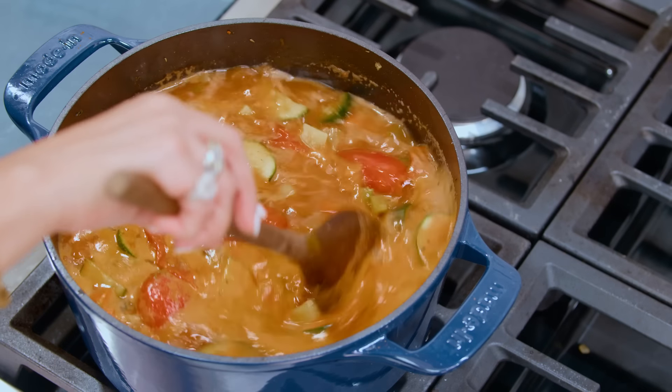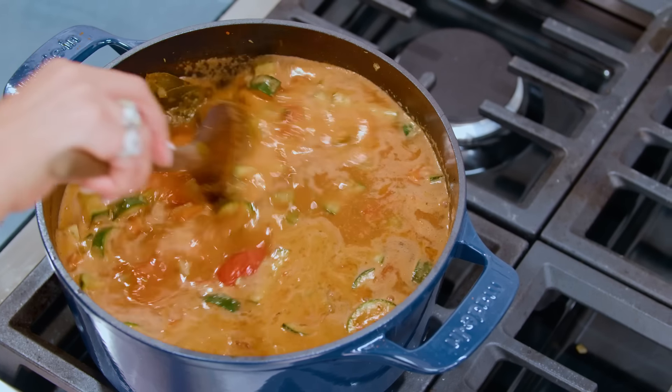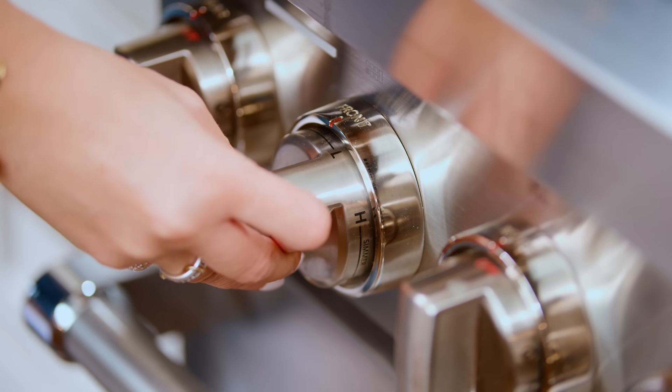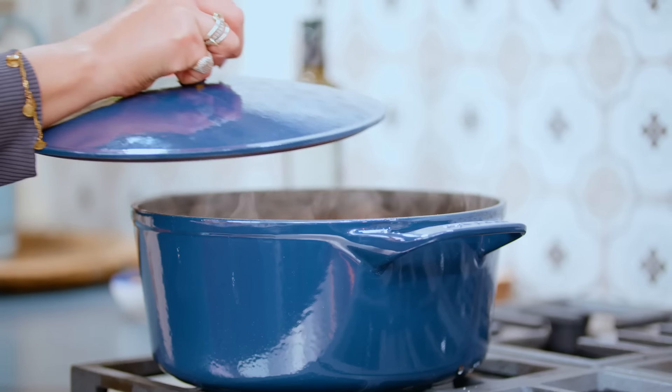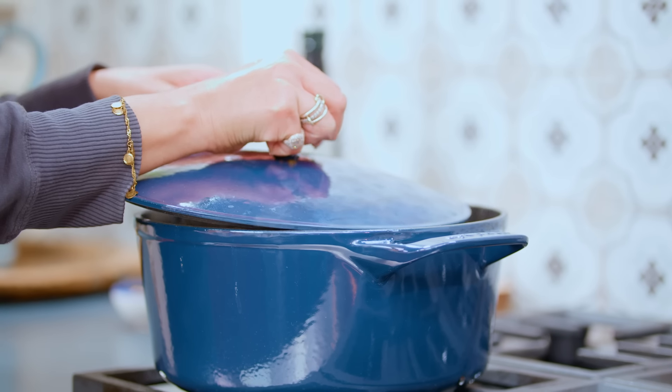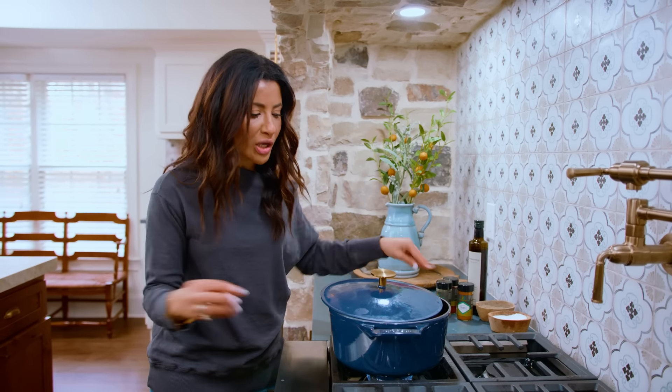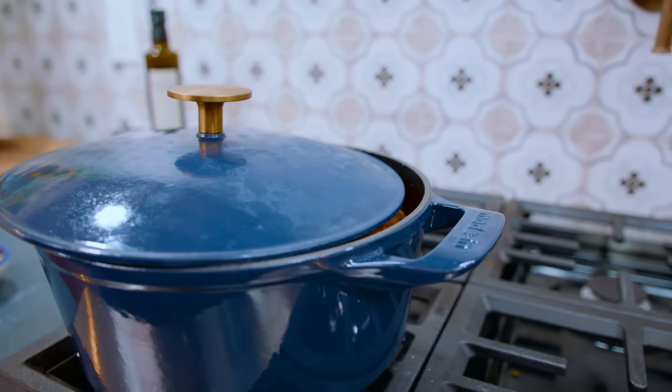Over medium heat, bring it to a nice boil. Things have been happily bubbling for about four to five minutes — we are almost there. We're gonna turn it down to a simmer. Grab your cover and cover it partway through. Allow your soup to breathe for a little bit while it's doing its magic. Give it about 15 minutes or so.